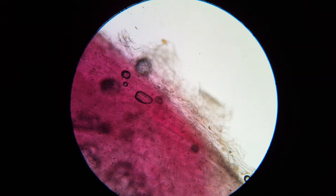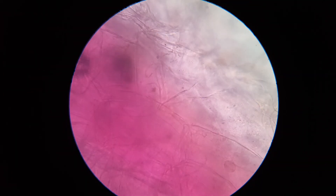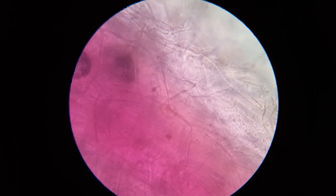We can already see cell walls for sure. This is suspended in a little bit of iodine, which might give us a little bit of contrast.